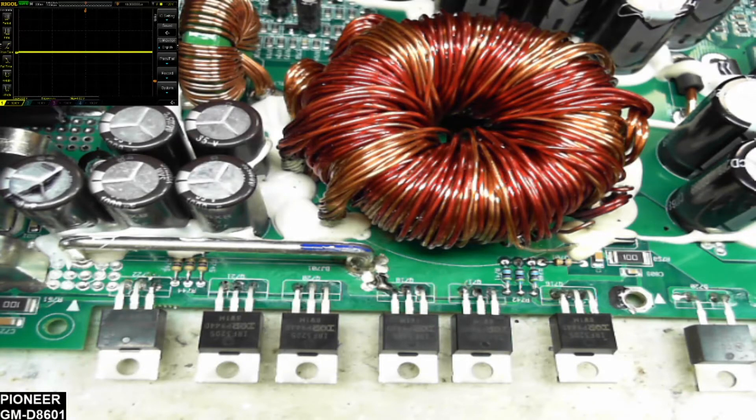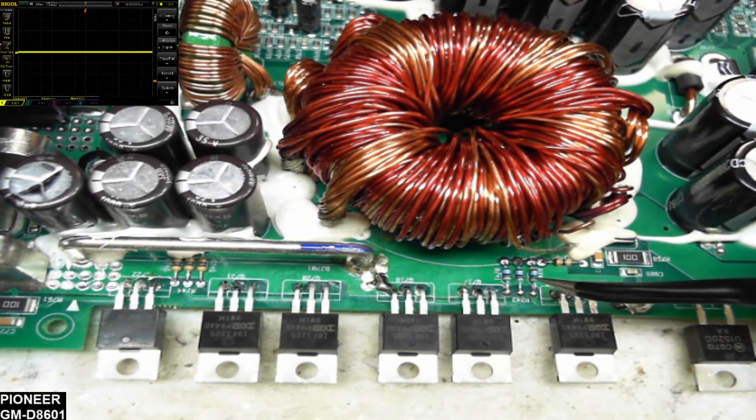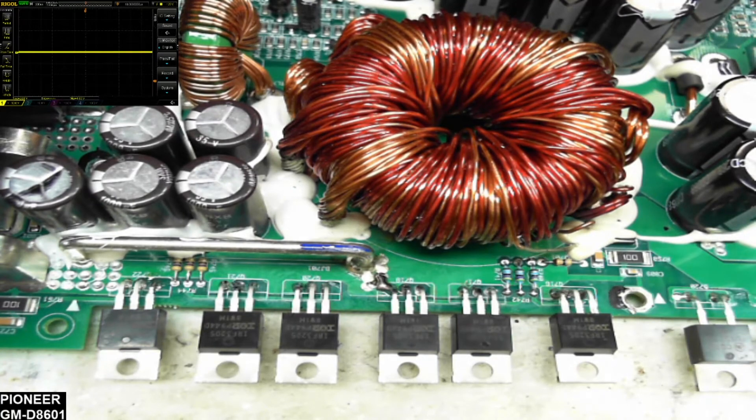I've got that 2GM replaced, and I also had to replace the 1GM that was next to it — I did that one off camera quickly. You'll also notice I replaced three gate resistors on the power supply. Otherwise this should be good to go. There are no shorts anywhere, and no shorts on the drives from the TL494, so I think we're going to go ahead and apply power. I have the scope hooked up and ready to go.